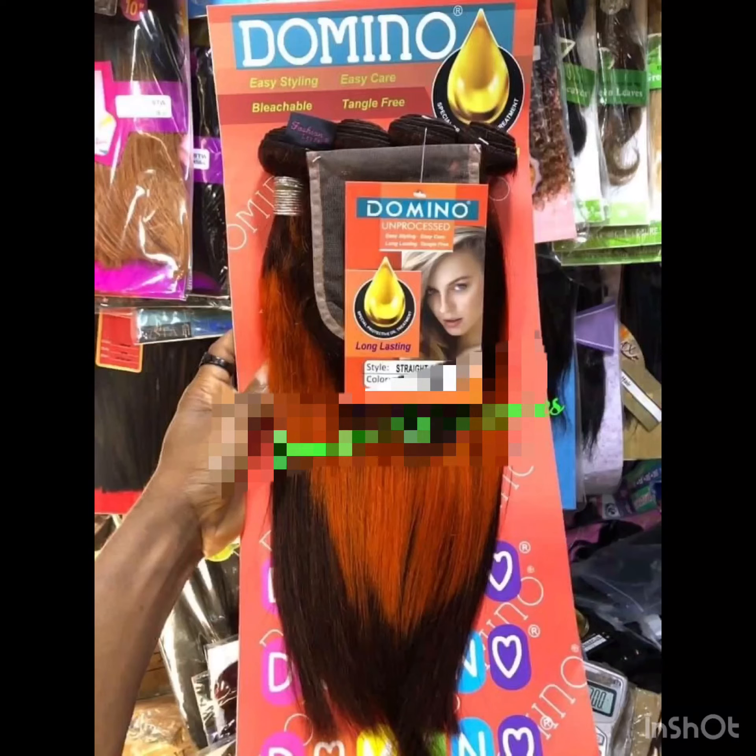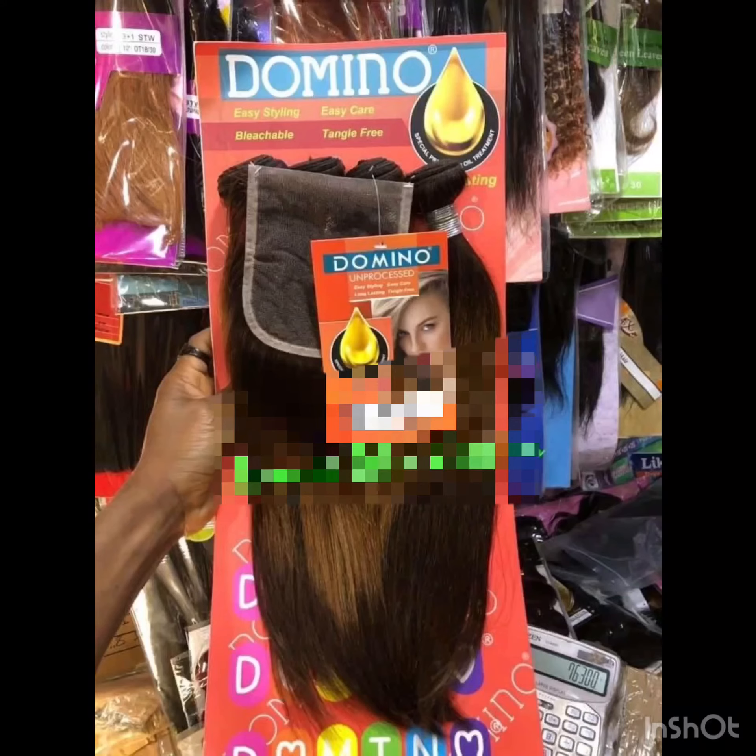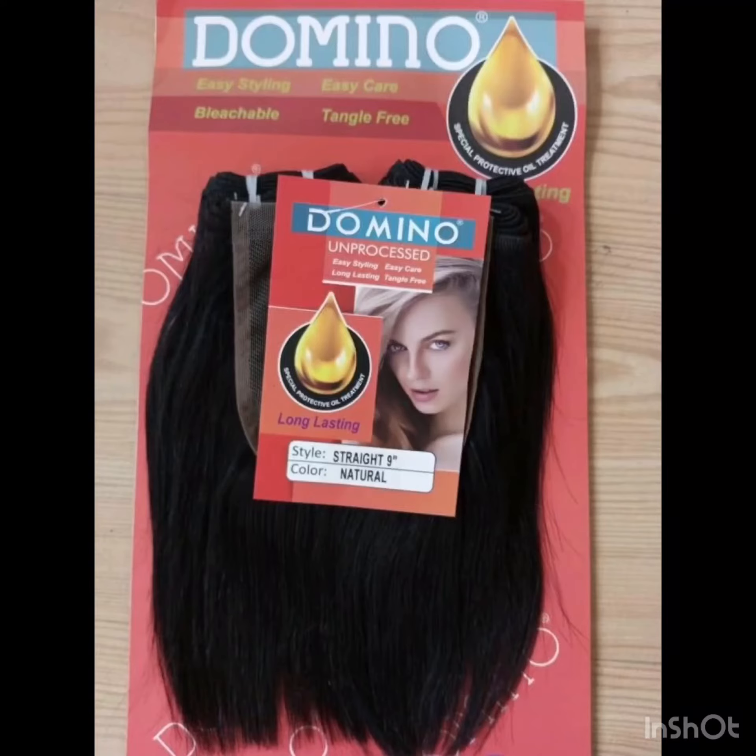Talking about the softness of this hair — it's okay. It's okay for the price; it's not that expensive and it's not bad at all. They have other coils too. Dominio comes with other coils, but they've been most popular in their two-tone colors, piano colors, and everything as displayed on my screen.